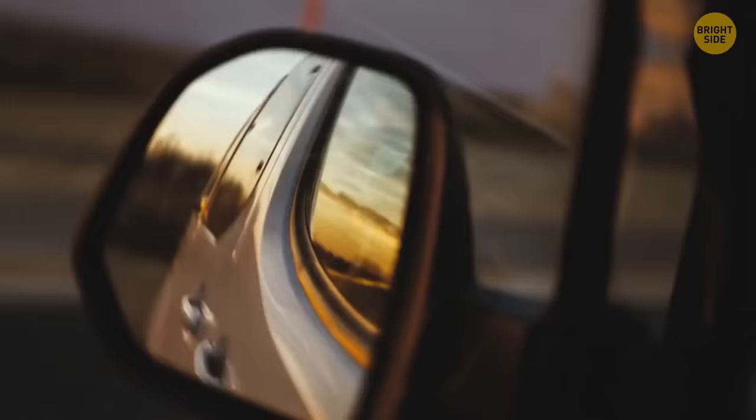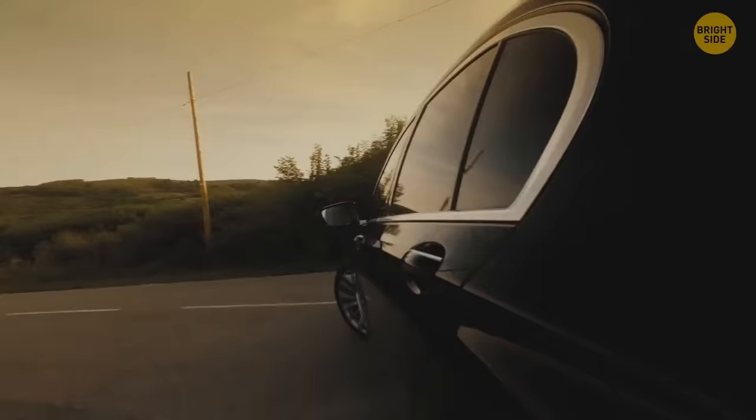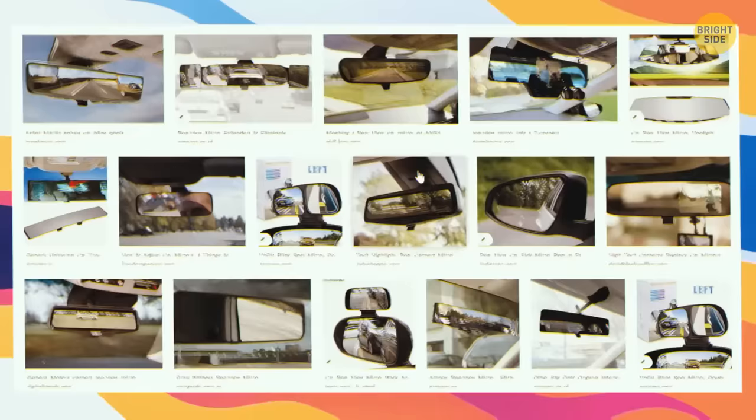Your mirrors might be too small to show everything you need to see, and blind spots can be annoying. With a new 180-degree mirror, you won't have to keep doing your best owl impression every time you change lanes.